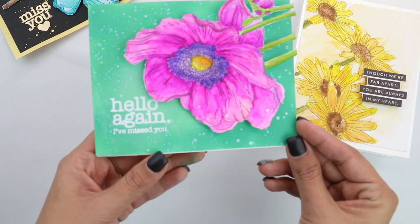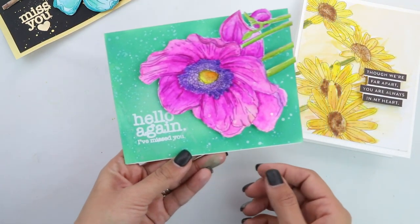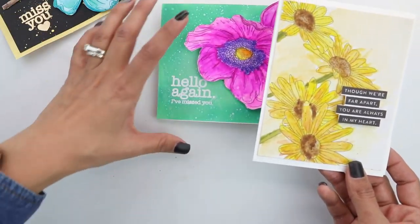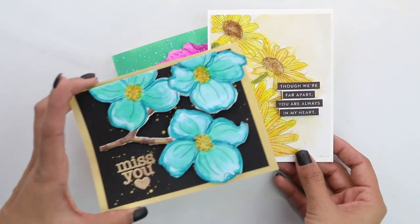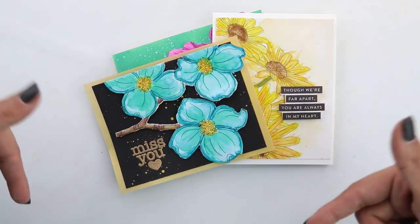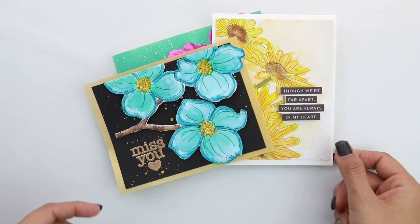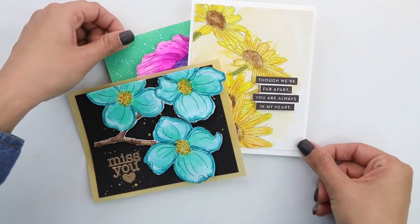We're mixing some colors, gold and teal. We have a very easy messy watercolor — no embossing needed. We're just simply watercoloring and stamping. And last but not least, we have an ink blended, fussy cut beautiful flower with heat embossing the sentiment. They're all super easy. You can customize with whatever products you have in your craft room and the Simon Says 2020 card kit.